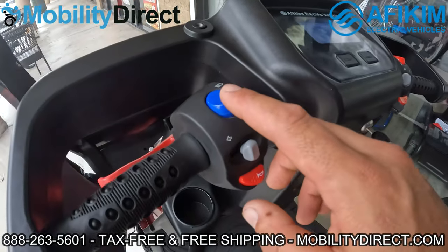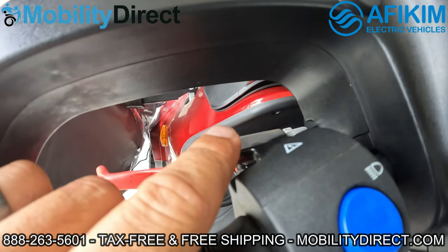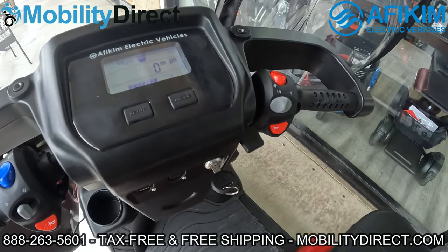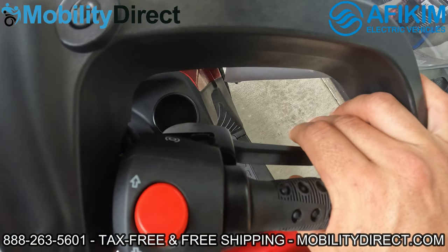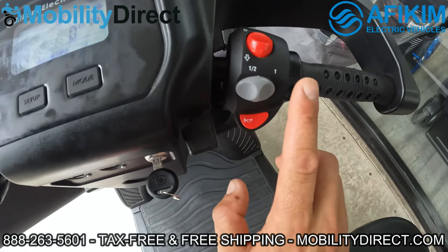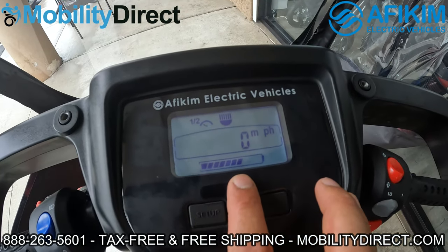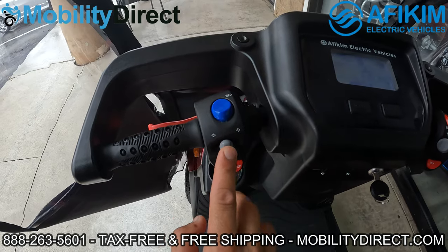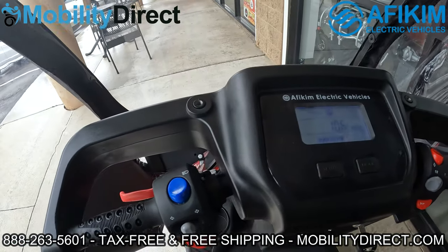You have the light switch for the main headlights here. You also have a temporary release for the automatic braking system. Like most mobility scooters, you don't really have to worry about using a brake lever — as soon as you let go of the throttle, the brakes kick in. You have forward and reverse mode, half speed, full speed, a horn, and then a full digital dash which reads the battery, time, odometer, and speed. The turn signal indicator shows here, and you just push in to cancel it.